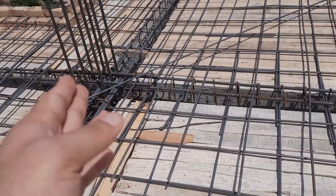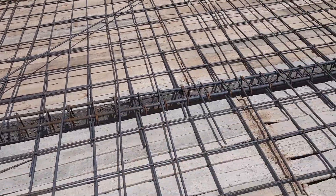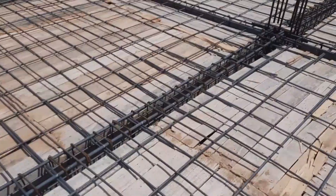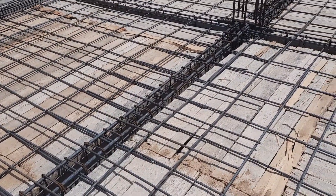They already provided a sanitary pipe inside this RCC column, which is another big mistake. If you look at this construction, you will find more than 10 big mistakes.